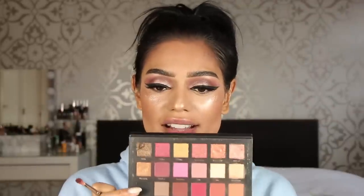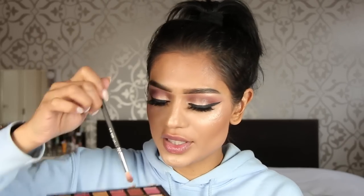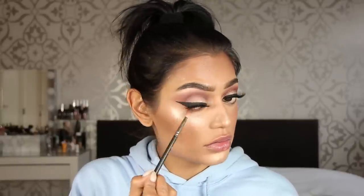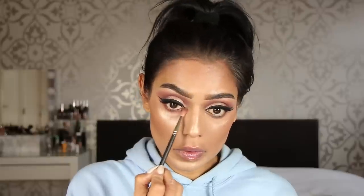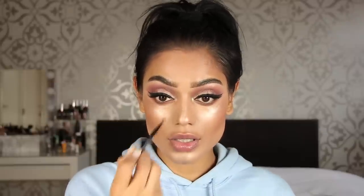Going back to the eyes — taking Hannah first and then going over with Coco to deepen the look. Then using the Breezy highlighter again on the inner corners. And of course, applying a dark liner to my waterline.